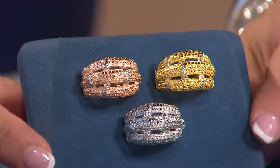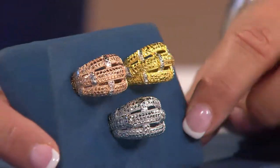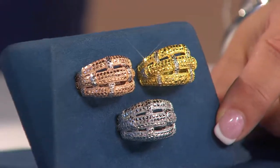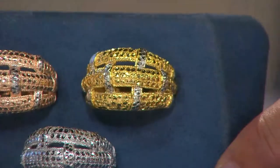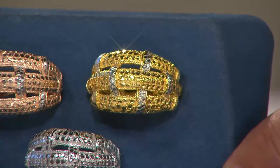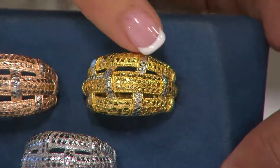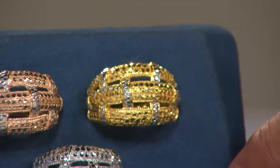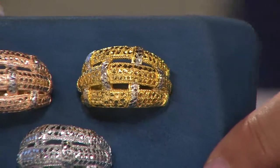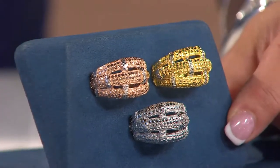This is called a Basket Weave Diamond Cut Sterling Dome Ring. This is one heck of a ring for under $50. And do you see what we've been talking about all morning — the diamond cut circles in there almost looks like some kind of fabulous reptile texturing. Are those diamonds? No, but they look like diamonds, don't they? That's the best part about it. This is available with three easy pays of $16.57.